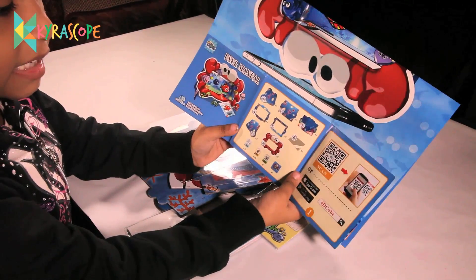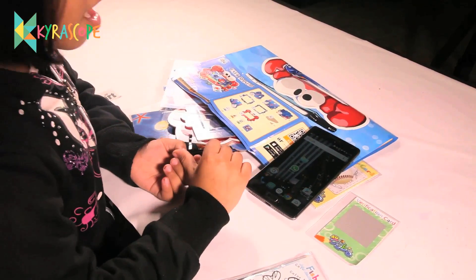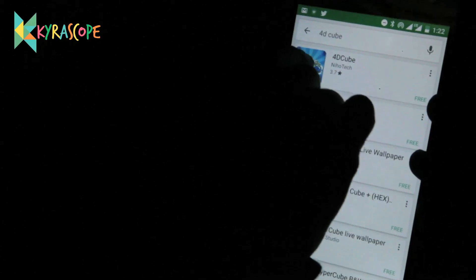You have to scan this like this. Guys, take your mom's or dad's phone, click on the app store. You need to download this app. Search for 4D Cube. This is 4D Cube. And install it.